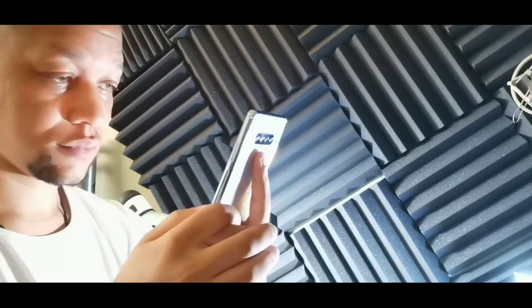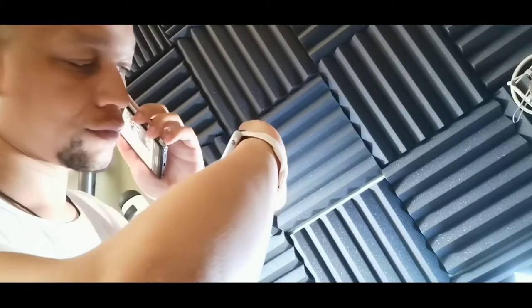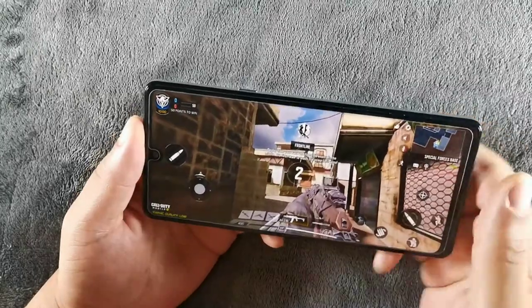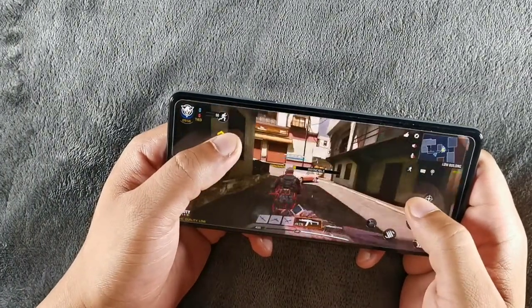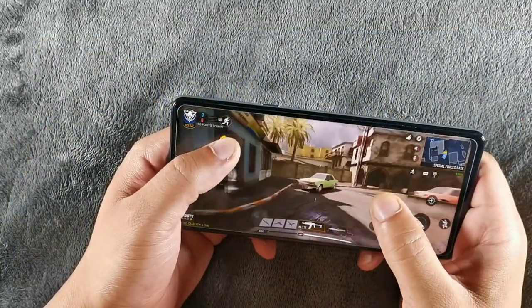For storage, the LG Stylo 6 comes with 64GB out of the box, while the Alcatel 3V gives you 32GB of internal storage. Both devices have USB-C charging and 4000mAh batteries. One key differentiator is that the LG Stylo 6 has Bluetooth 5.0, whereas the Alcatel 3V has Bluetooth 4.2, so you'll get a much better Bluetooth connection for wireless earphones on the Stylo 6.